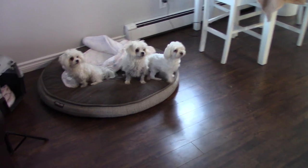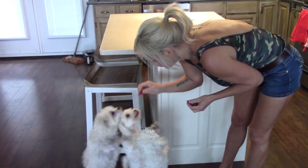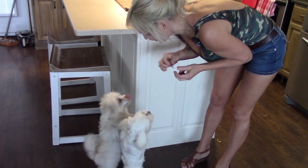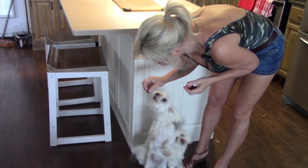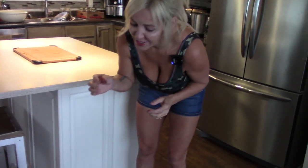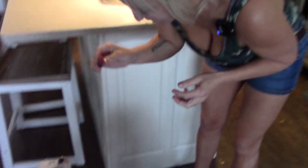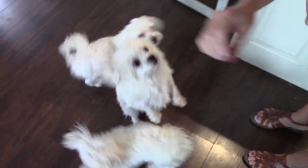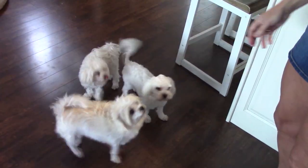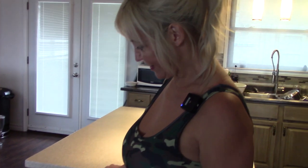Puppies and treats! There's Charlie. One of my newest subscribers, Dr. Mark, loves to see the puppies, so since we're bottling today I figured we'd give the puppies a treat — they love a little taste of deer.